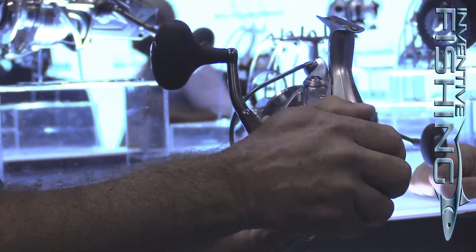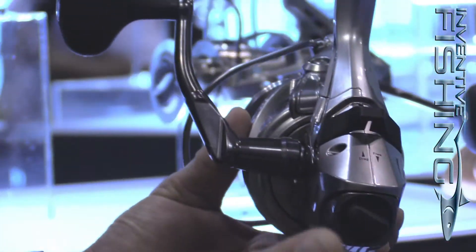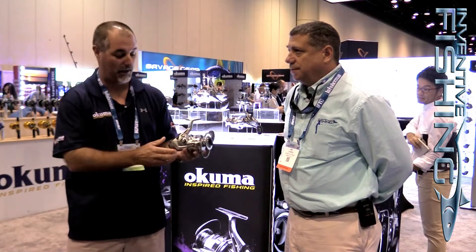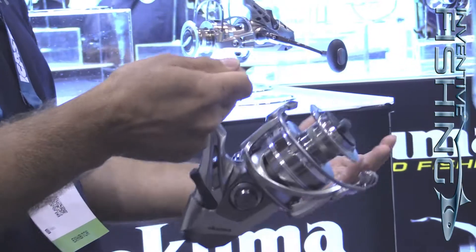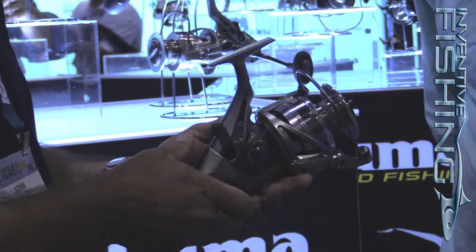Normally when you fish a bait feeder, it's pretty obtrusive — it sticks out, you can have line catch on it, especially if you're fishing braided line in the wind. Everything here is really close to the body. The rear dials, everything's recessed. You've got really nice lines and the cyclonic flow rotor, so as you're cranking that handle, you get more airflow under there. It's going to help save the life of your reel with the bearings and everything else.